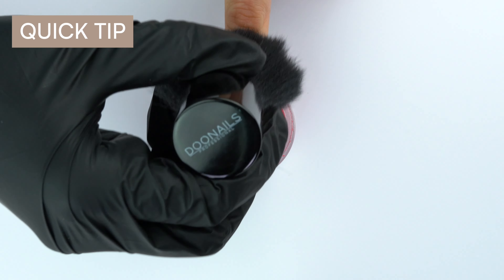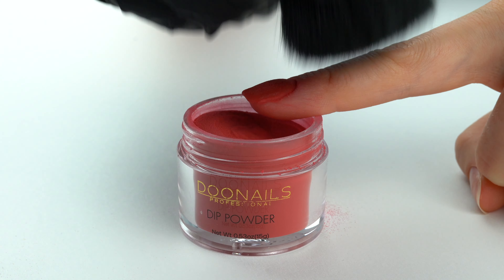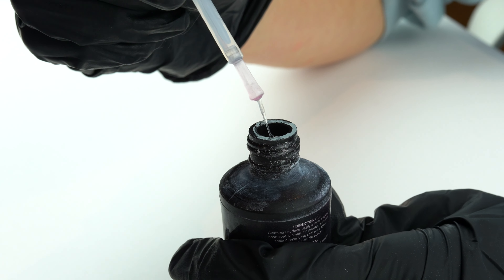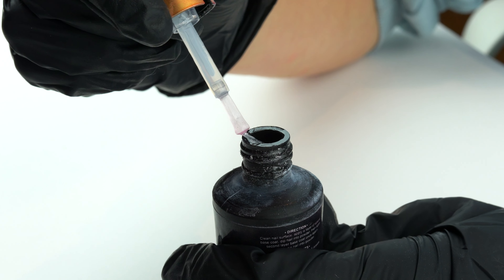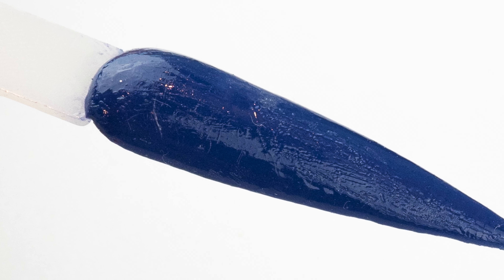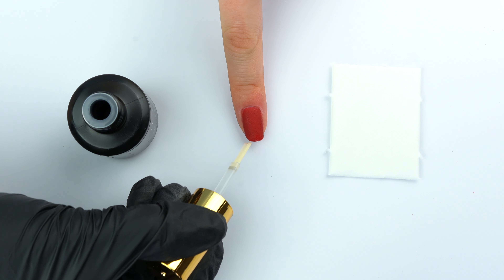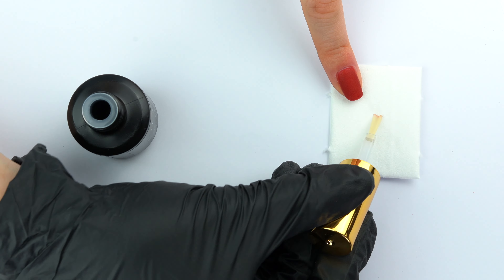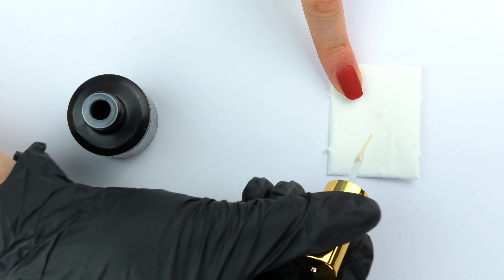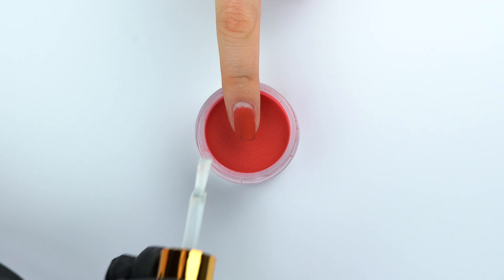Quick tip: it is very important to always remove the excess powder with the brush. If the brushes of the respective liquids come into contact with the powder, the liquids may stick together and the brushes may become hard. In addition, the surface of your dipping layers on the nails will become dull and uneven. Before you put the brushes back into the bottle, you can easily clean the brush on a paper towel. Repeat this step with the color powder for beautiful coverage and color intensity.